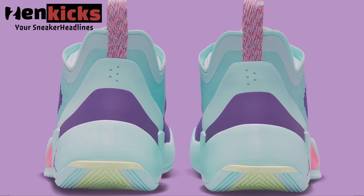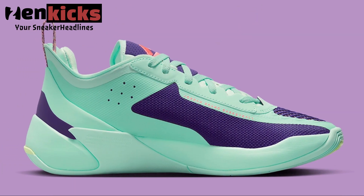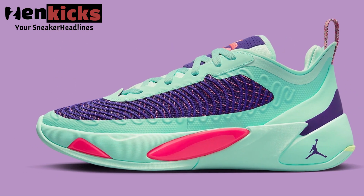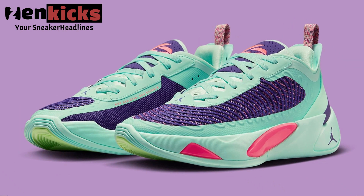The upcoming Jordan Luka 1 Easter is among one of the silhouette's boldest appearances yet. A light aqua blue sets the tone for the entire look, marking not just the sole unit but many parts of the upper as well. Underneath sits a purple mesh base which features matching overlays and pink colored stitching just over top, all of which further complements the colorway as a whole.